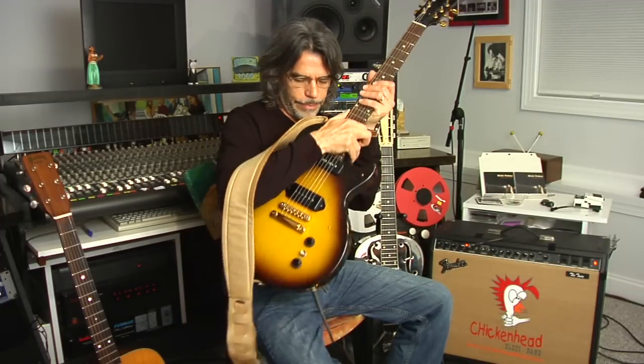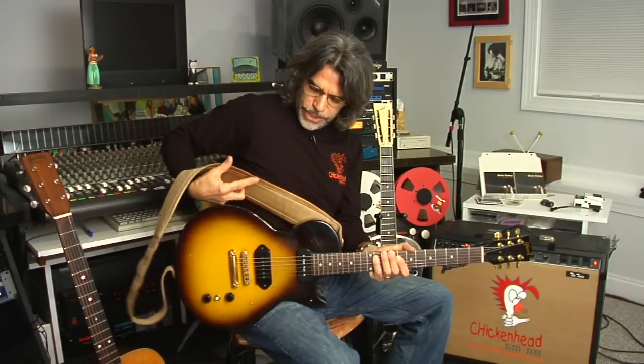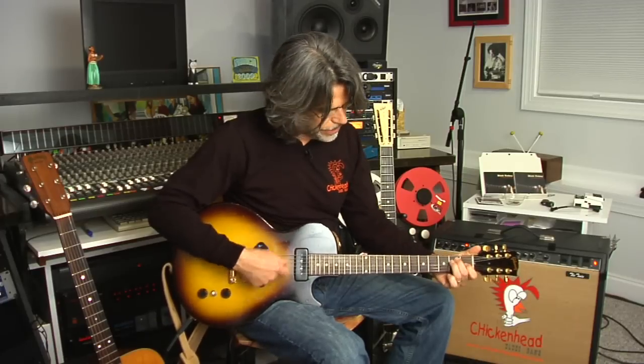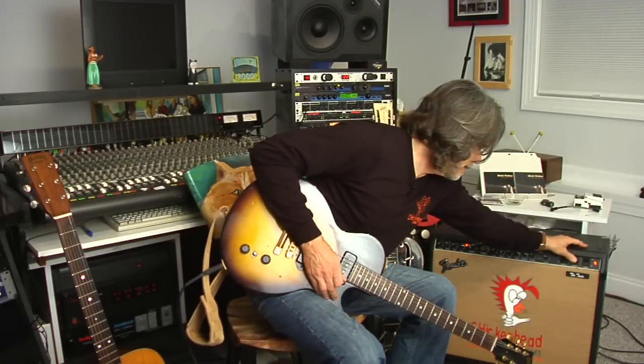Most electric guitars, when they're not plugged in — especially if it's a solid body guitar like this one — you can barely hear it. Of course, if you plug it into an amplifier and turn it on, it amplifies the sound.